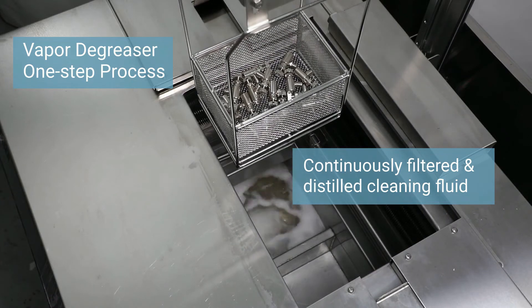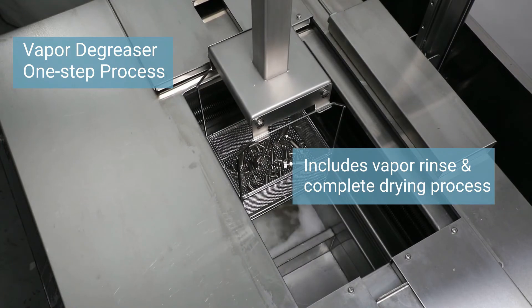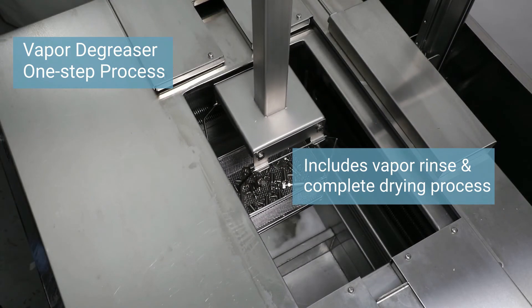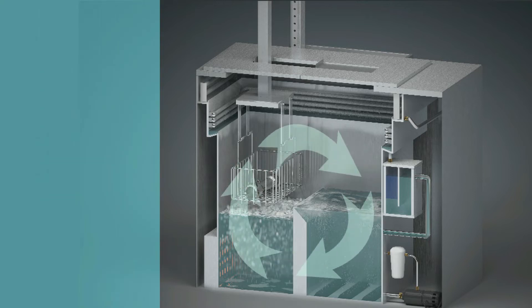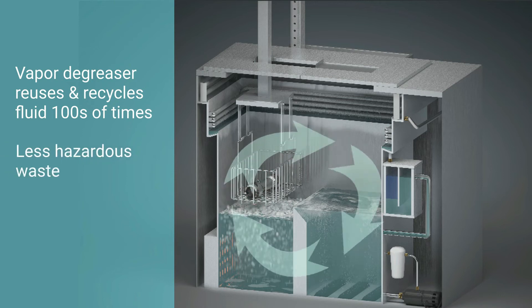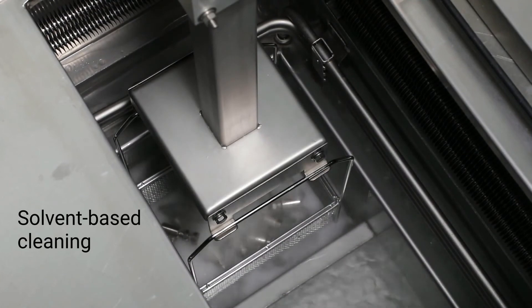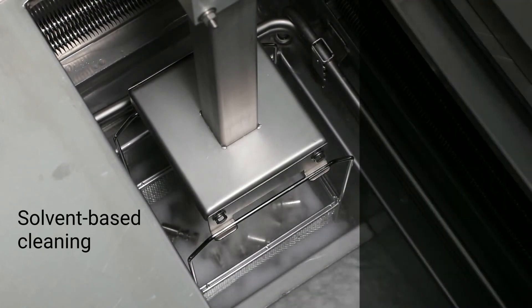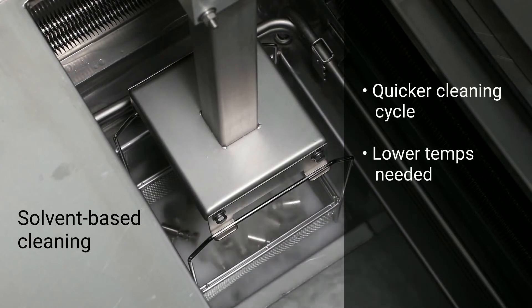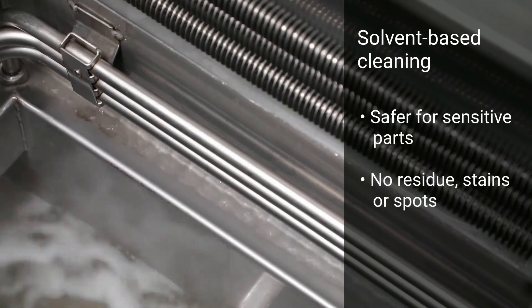Ultrasonic agitation can be used for extra cleaning muscle. The cleaning cycle includes a brief vapor rinse and complete drying process. The vapor degreaser reuses and recycles the cleaning fluid hundreds of times before it needs to be refreshed or replaced, reducing the cost of hazardous waste removal. It cleans and dries a high volume of parts quickly, in about 6 to 20 minutes. The cleaning fluid boils at a lower temperature with less heat than water in an aqueous system, meaning quicker drying time at lower heat equals less energy usage and greater safety for sensitive parts.